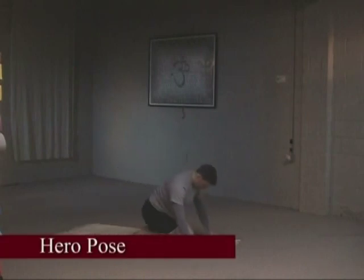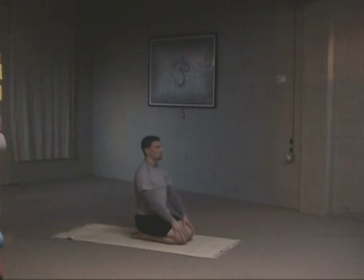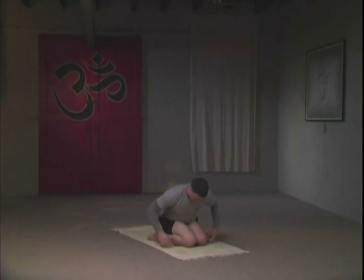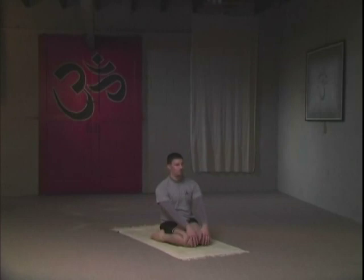Moving on to the next pose — the hero pose. It's a great pose to open the knees. You're going to first sit on the heels, a very simple variation. If your knees are tight, do not move on to the next variation — stay with this. The next variation: we're going to roll out the calf muscles. Your heels are now on the outside of your hips, hips are on the floor. Maintain a lifted spine. Take a few breaths here — your chest will lift on your inhale breaths. On your exhale breaths, maintain your pose.